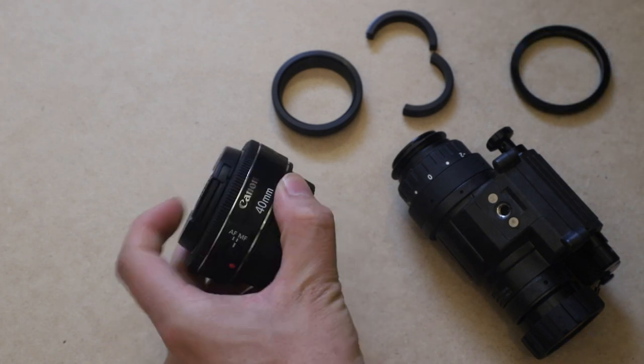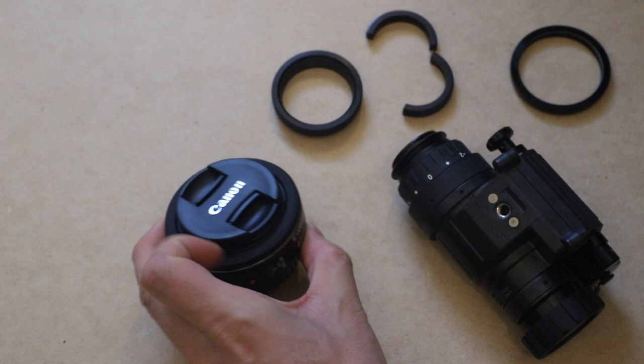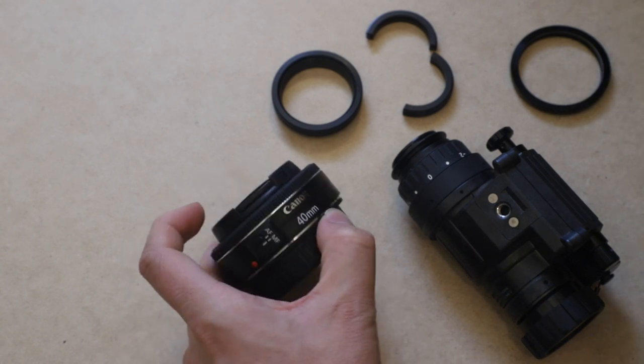Today I have a Canon fixed focal length 40mm lens. You'll want to use a prime lens because this can get to be a very bulky setup. Right now I'm filming through my 24-105mm adjustable lens, and that thing's pretty big. If you put a PVS-14 on the side, then you're just hanging a lot of weight off your camera. If you want to be taking video at night, maybe you don't want the biggest and bulkiest setup, so this is a good setup to have with a prime lens.